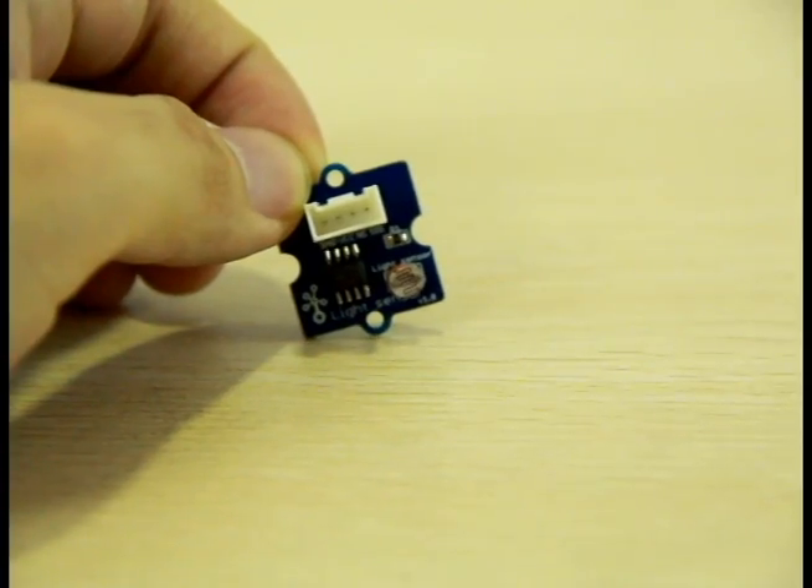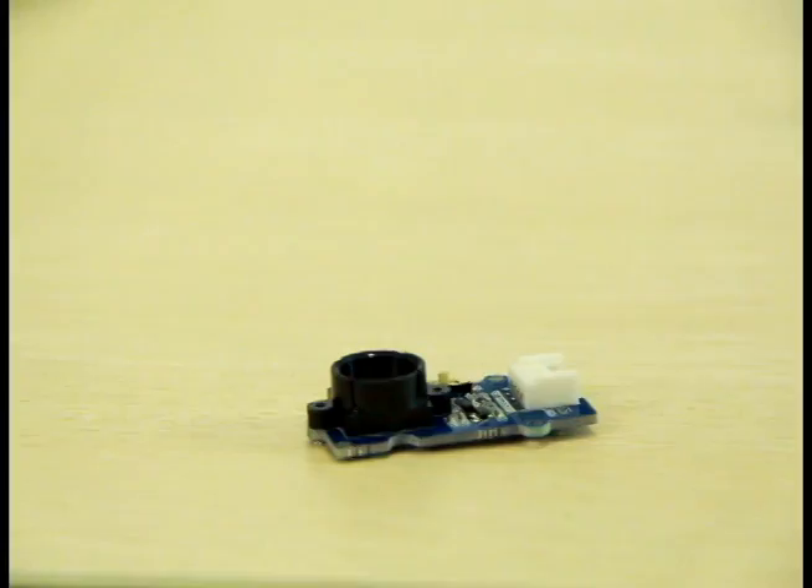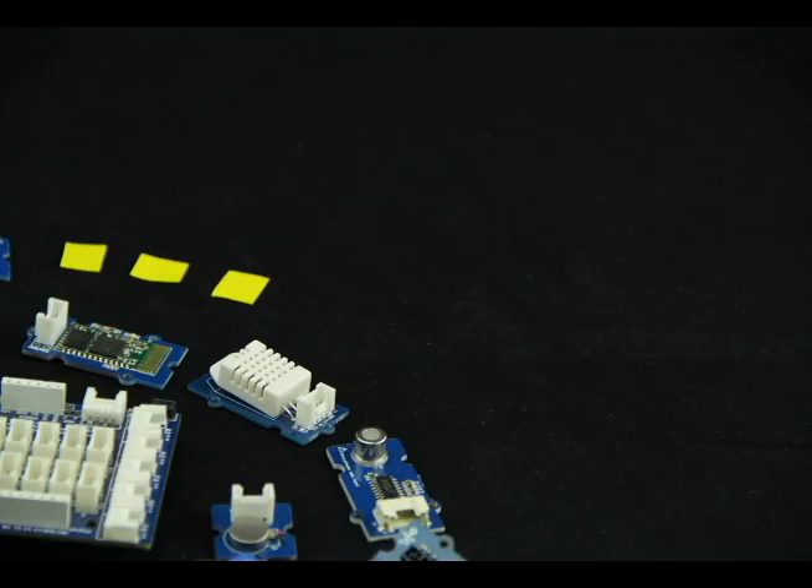We have light sensor, touch sensor, all kinds of LEDs, relay, sound sensor, colour sensors, servo, and many others. There are over a hundred of them and we are still developing more.